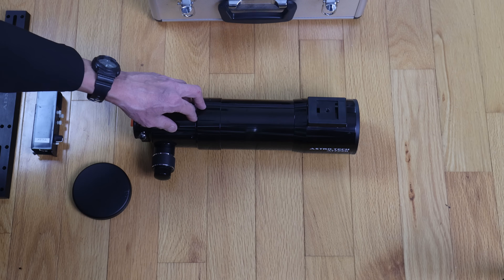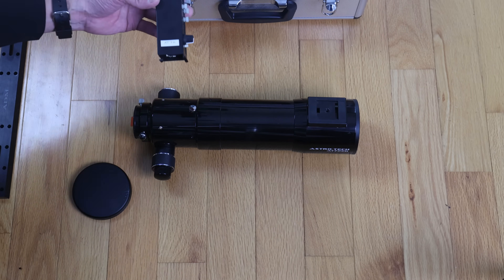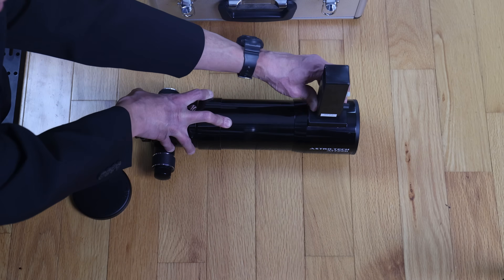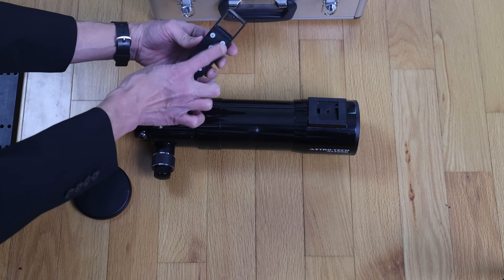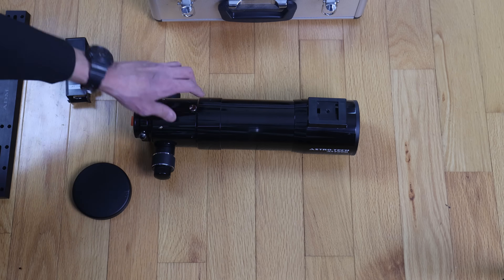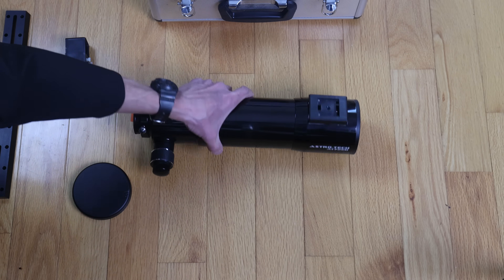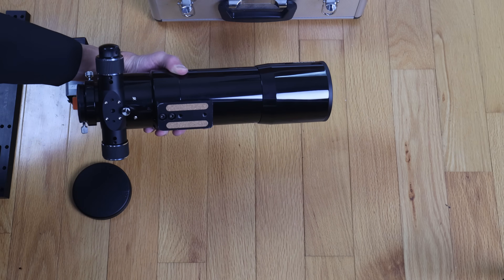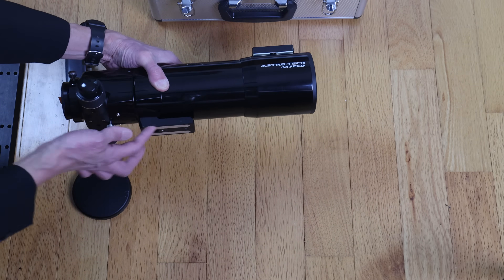There is no conventional place to put a finder, so I put a Rigel QuickFinder base on it. This one says AT72 on it. The reason I have several of these is because I have them all collimated for the particular scope I put them on.